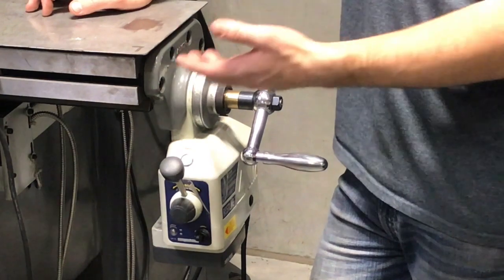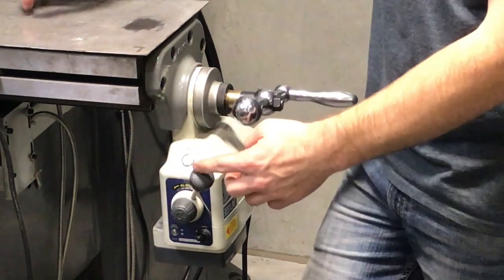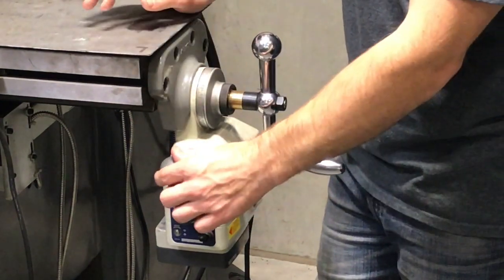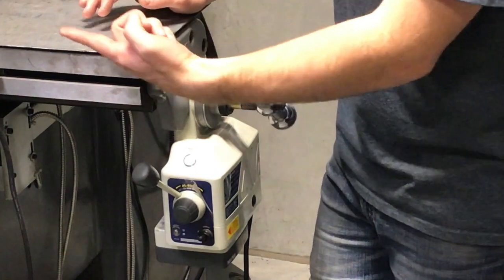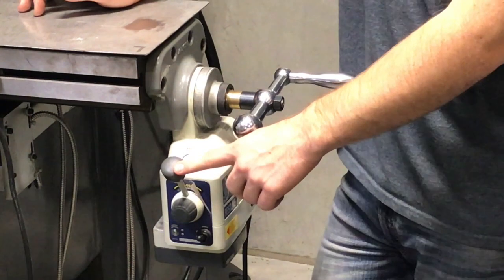Because it's moving the end mill, if you click the lever to go away, it's actually going to move the table this direction. If you click it the other way, it's going to move the table the other direction. If you're trying to cut, you're going to notice some issues when we get started.